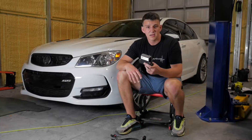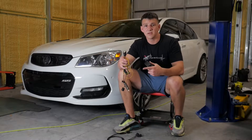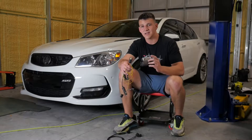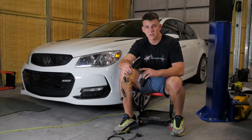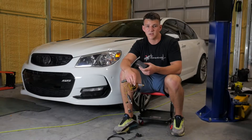Everything that comes in the kit is the module, your inline pedal harness, and your 20-pin sub harness. This one's set up for the module to be installed inside of the center console, so it's got this stubby short 12-volt power. Let's go ahead and jump the vehicle and we'll start getting this thing installed.